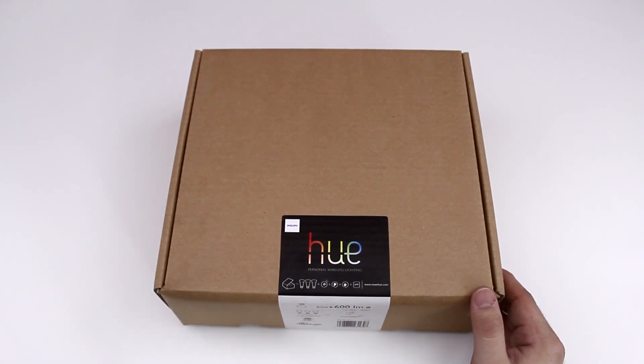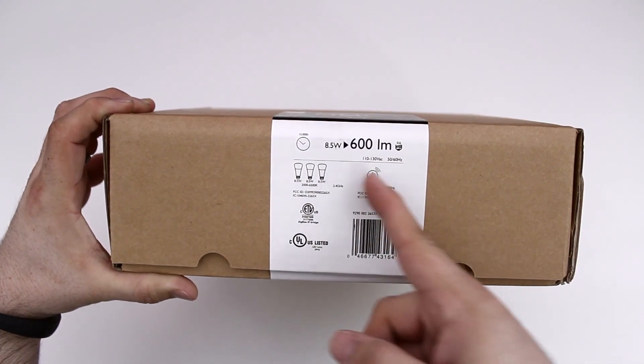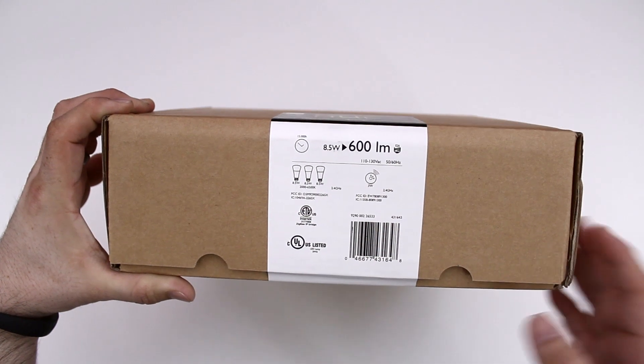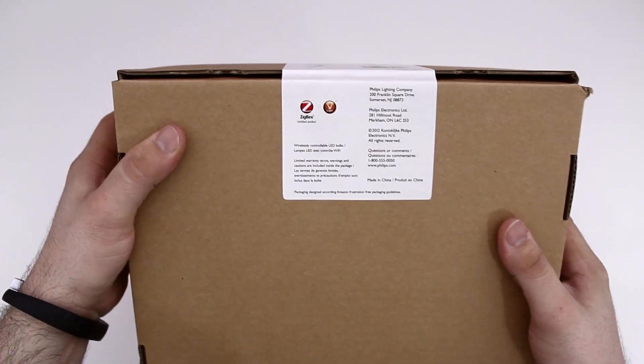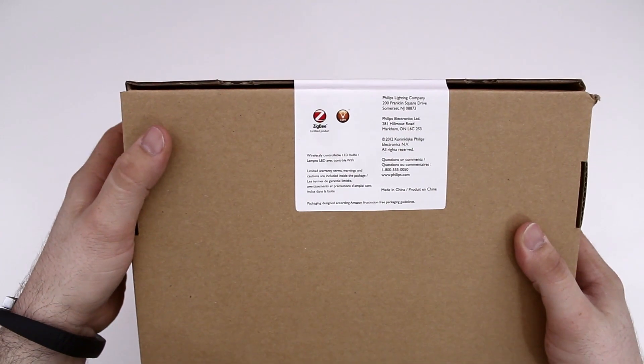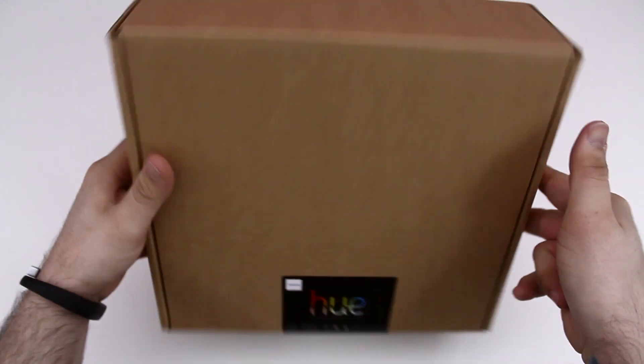Let's go ahead and get into the box and see what this is all about. Each bulb uses 8.5 watts and emits 600 lumens — that's right there on the side, so keep that in mind. You get three bulbs and the hub inside this package. It's that frustration-free packaging from Amazon, so they keep it kind of simple.